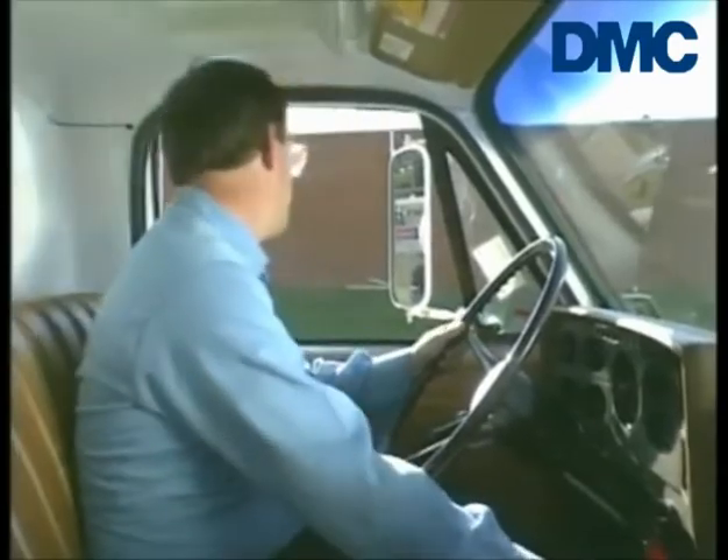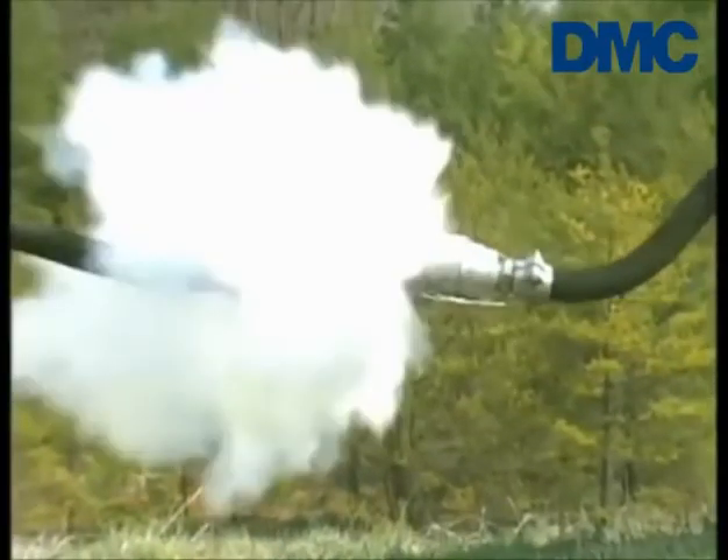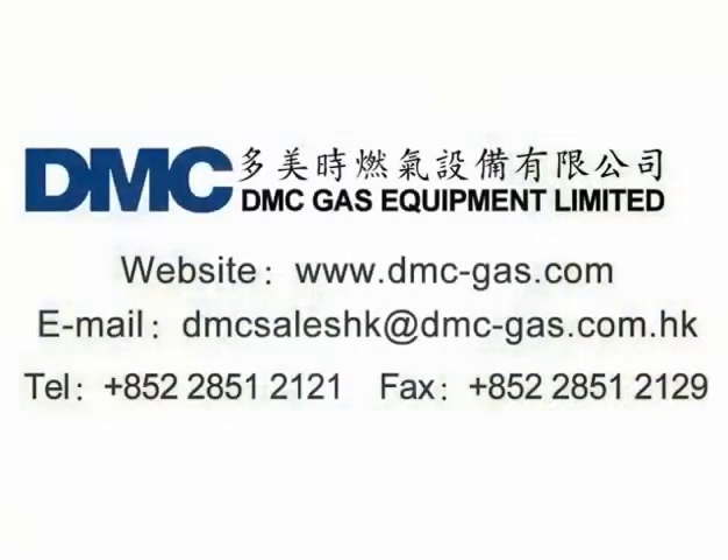When installed according to instructions and applicable standards, codes, and regulations, the A2141A pull-away series gives free flow conditions and the assurance that in the event of an accidental pull-away, you have the protection you need. The Rego Pull-Away Valve — the next step in pull-away protection.